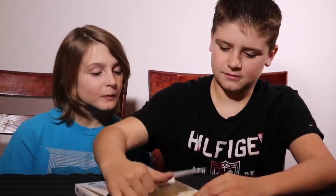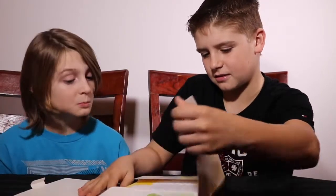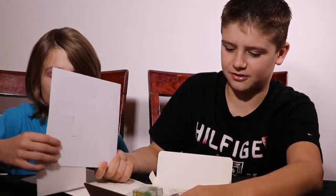Let's open it up. Looks like some instructions. And there's our paper houses. And our materials.